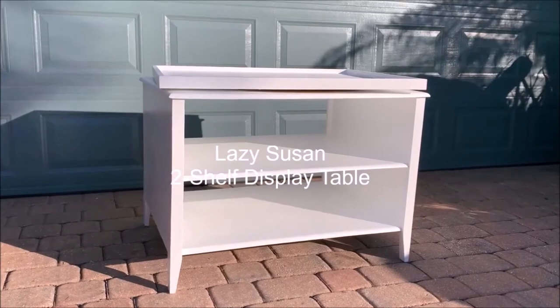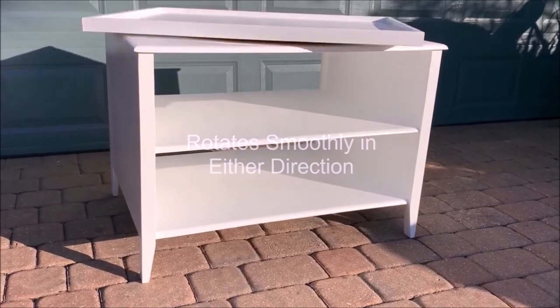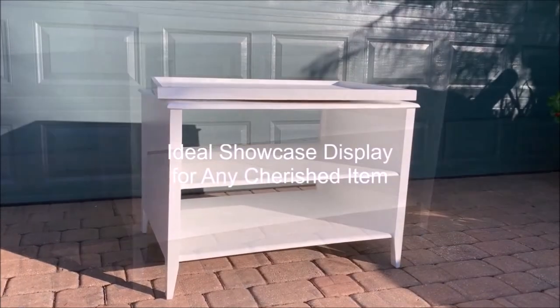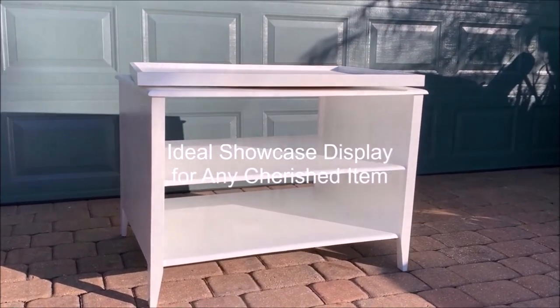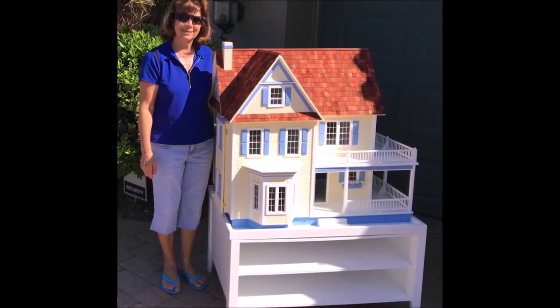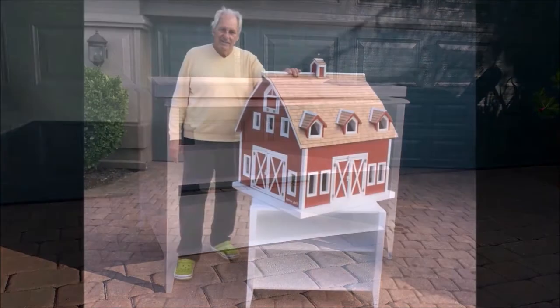This is our two-shelf display table with a lazy Susan top. It is ideal for any kind of collectible one might have — perfect for a dollhouse or for any of the toy barns that we produce.